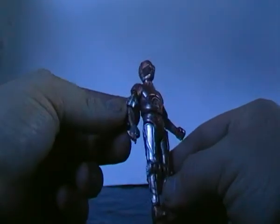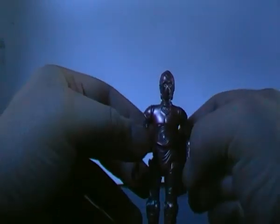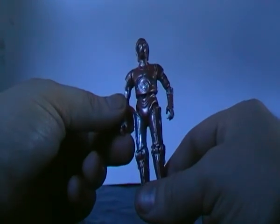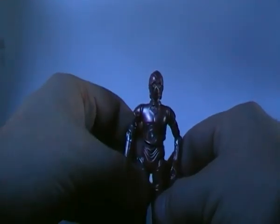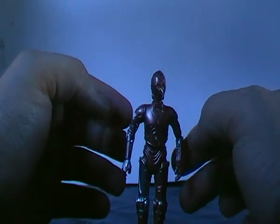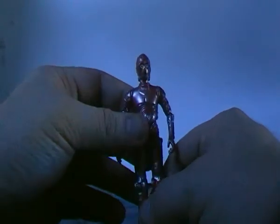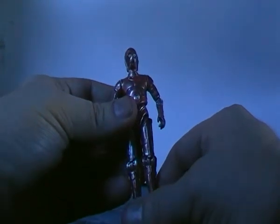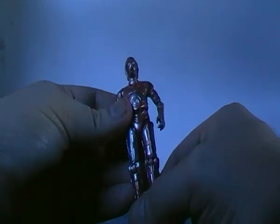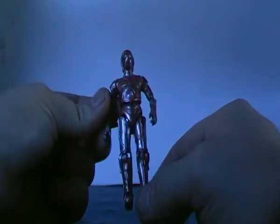She just snaps together like this. The original figure it's based on was called U-3PO, which was a silver protocol droid and one of the very first protocol droids you see in the Star Wars films. I can't remember if that one also had a female personality chip or was male. But the first time you see her is in Star Wars: A New Hope, running along behind C-3PO and R2 during the assault on the Tantive IV. Just a little bit of Star Wars history for you.